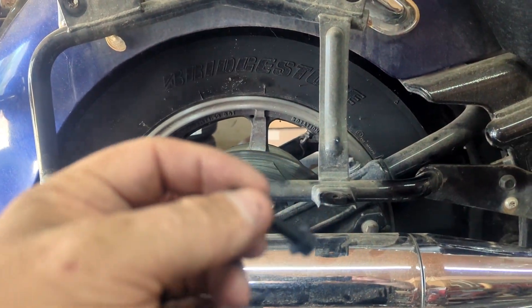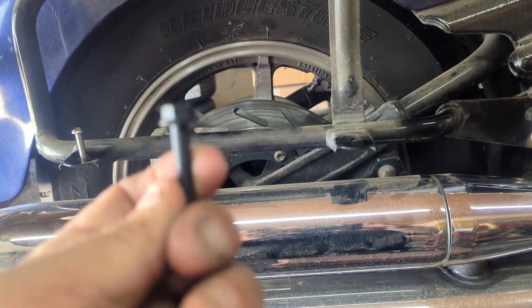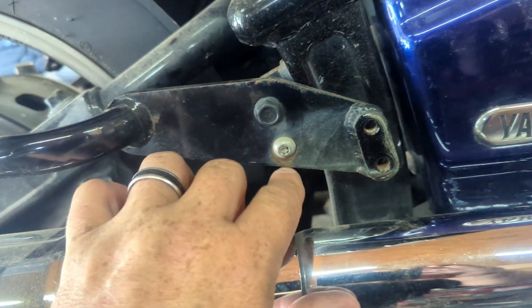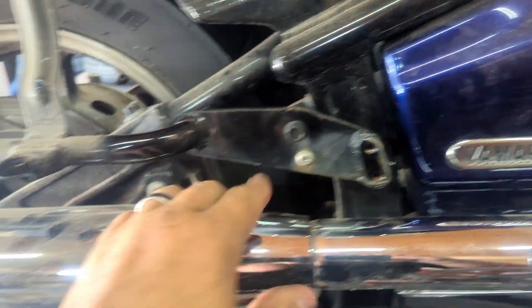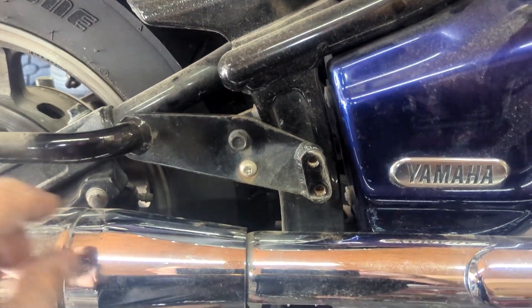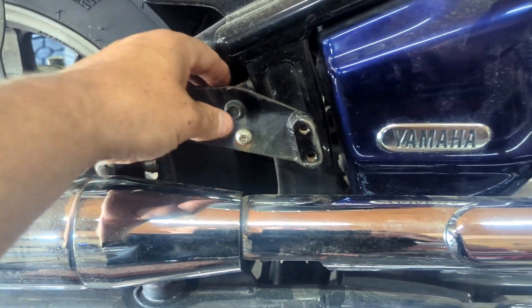You can get replacement bolts at Royal King, Tractor Supply, or any hardware store. I use 10.9 grade bolts so they can handle the weight and torque pressure. These are eight millimeter with 13mm heads on some, and I've already replaced one side. I switch them out because they strip out too easily — I replace them with the 10.9 grade. These are six millimeters and these are eight millimeters. I want everything super tight because I've noticed some bolts become loose just from vibration.